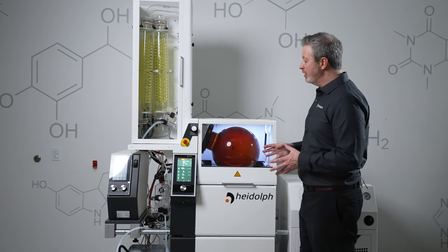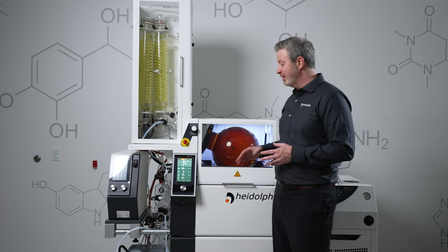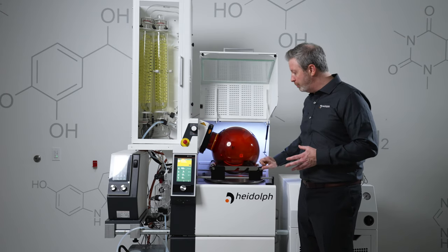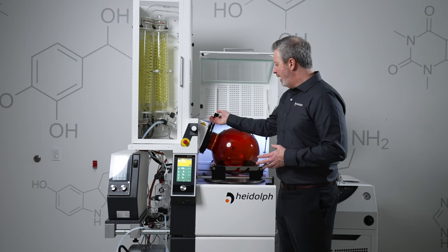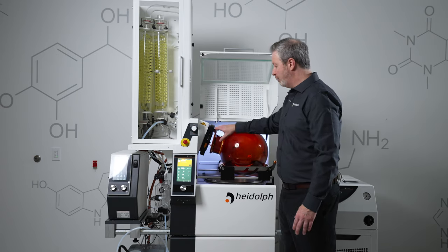With the HyVap Industrial, we have a very safe and easy design for handling the flask. As you can see, these flask support bars slide in from the bottom to support the flask. We can lock our rotation, and then with the easy clamp, we can easily just pop this flask right off.